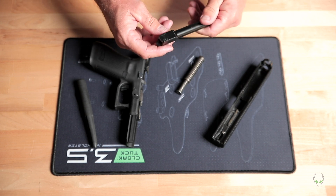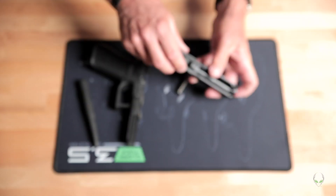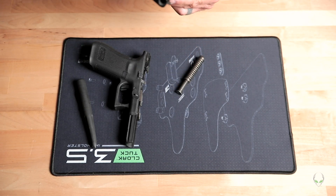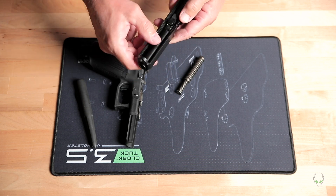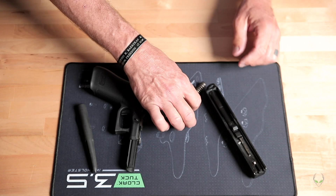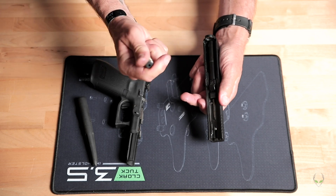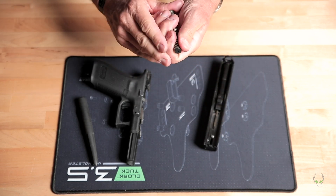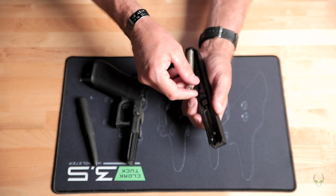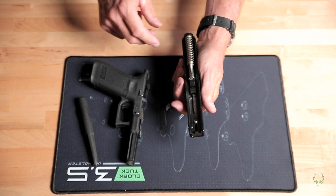Putting it back together is exactly the reverse of what we did to take it apart. The barrel goes in first — this is pretty much universal on most guns. We slide the barrel through the hole and let it seat so it's flush with the top of the ejection port where it locks up. Leave the slide upside down so we can put the spring back in easily. The end with the plunger goes toward the front of the gun toward the muzzle; the other end goes toward the rear barrel lockup. Slide it in — seated nice and easy.